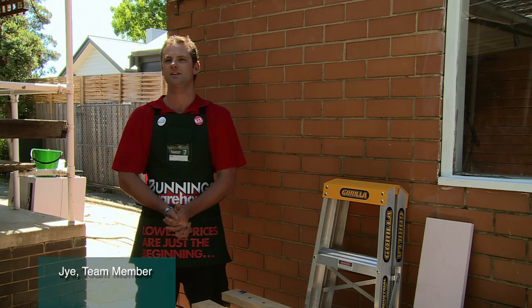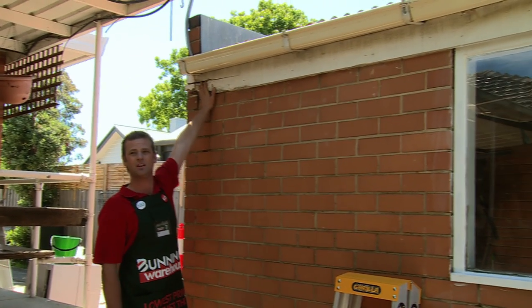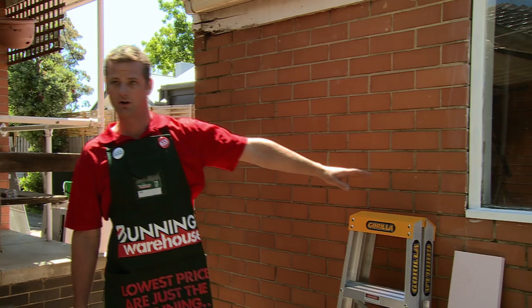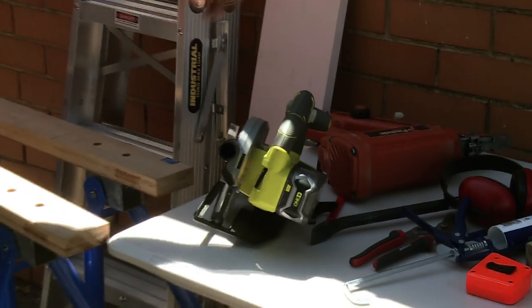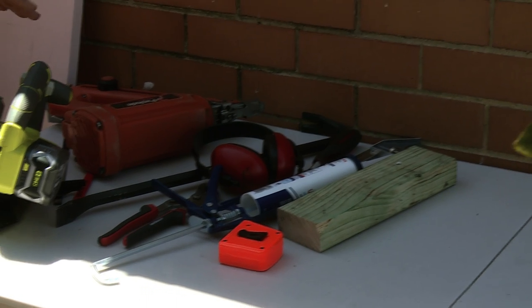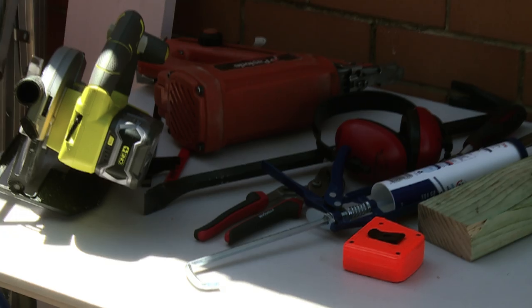Today I'm going to show you how to replace fascia boards. As you can see on this fascia here, it's rotted away and it's just going to get worse over time. The tools we're going to need are saw horses for cutting the fascia on, steps for getting up high enough, a bit of fascia to replace it with, a circular saw and nail gun to cut and nail it back up, protective equipment for using the power tools, a block to hold the iron up when I get up the top, and tape and pencil to mark it all out with.